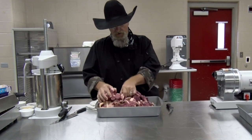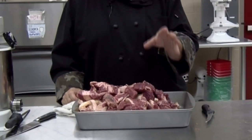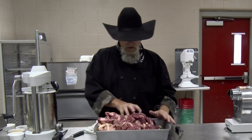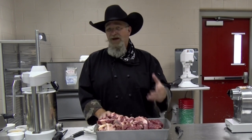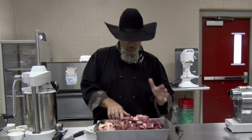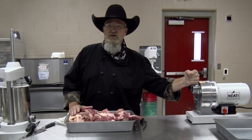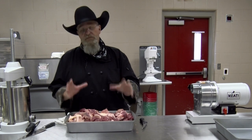Our brisket is all cut up — either in strips or chunks — and those will all go through this grinder fine. If you have a smaller grinder, use smaller pieces. Don't overwork that motor; it's always better to have pieces too small than too big. The brisket's ready to go at almost 16 pounds. I'm gonna put it in the freezer to firm up. Everything on the grinder head is also in the freezer cooling down. Important thing about making sausage: keep everything cold.